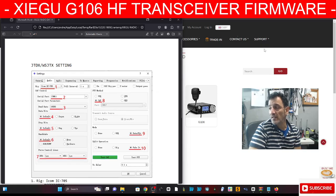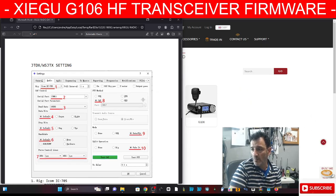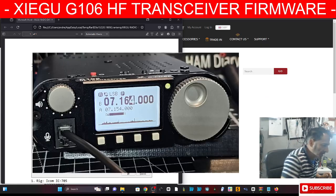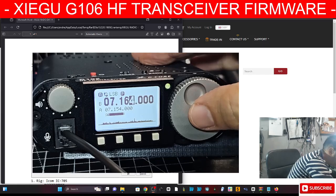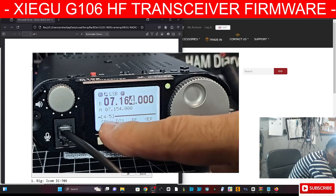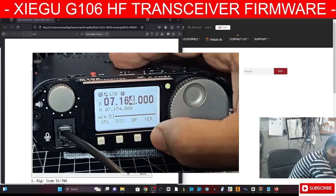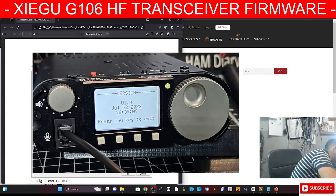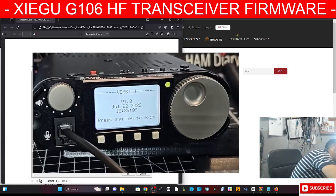That's all they give you, but hopefully that's going to help us when we eventually do that. Right now I'm on version 1.01 — if you look here and press the big VFO, turn till you get to number four, the little menu number four-stroke-five shows version. I'm on 1.0, so the newer version is 1.3.